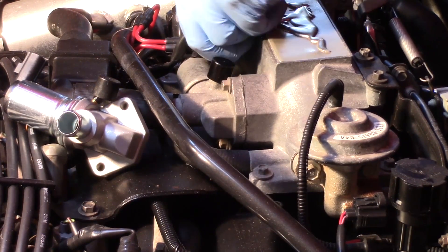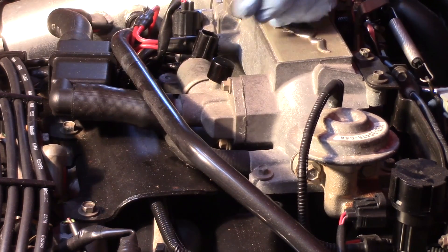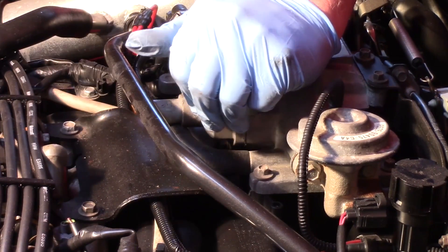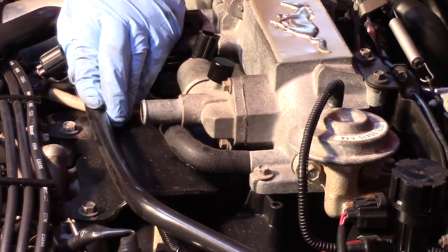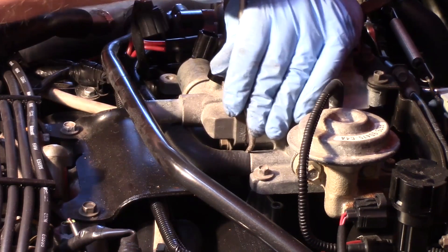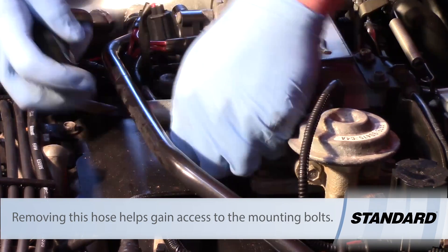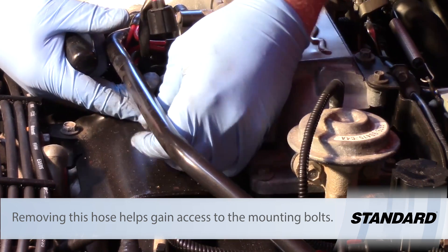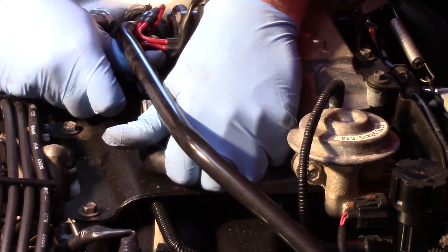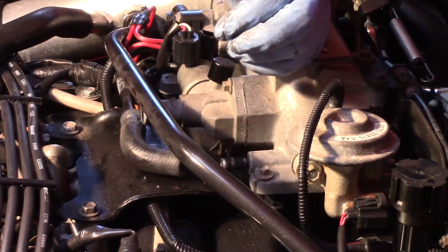First thing I'm going to do is disconnect the electrical connector on the original one. Then there's a breather hose here which goes over to the air filtration system, so I'll get that out of the way. There's also the PCV hose located right below it here at the throttle body. I'm going to use my hose pick tool to slide that out of the way — it's kind of pinched over top of this upper engine bracket — to give us a little better clearance to get at some of the bolts.